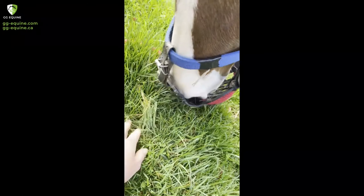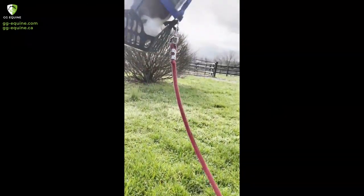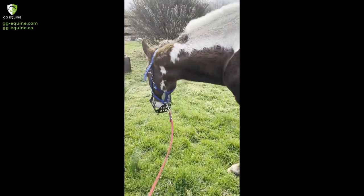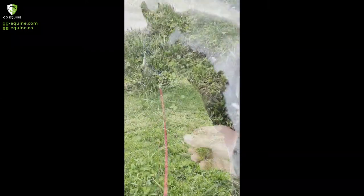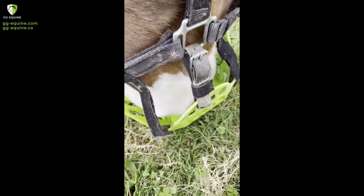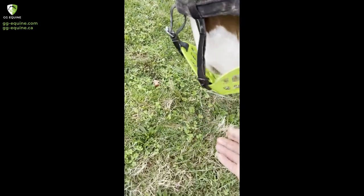Here is me feeding him through the muzzle or luring his head to the ground. He didn't actually eat the grass I picked for him, but he was starting to eat some of the longer grass. If you can find a spot that has really nice long grass to start, that's a great place to start. Here he's getting a little better, just a little better every day, a little bit less frustrated.